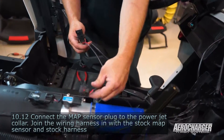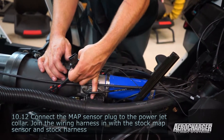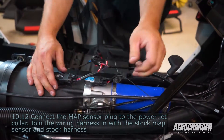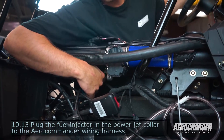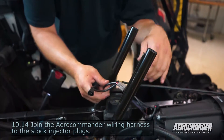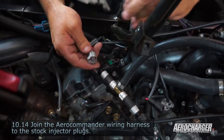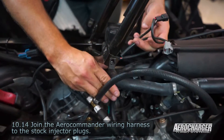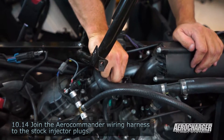Next, we're going to hook into the map sensors. The single one will go to our new one that we installed with the kit. This one with the split — you'll want to hook the factory OEM map sensor, plug it into ours, then plug it back into the stock location. Next, we're going to take the power jet — plug in the power jets down here. Next, we're going to come back and hook into the injectors. It doesn't matter which side's which — works either way. Unplug the stock one, plug it back into our harness, plug that one back in on the same side. Do the same with the front one. That completes your fuel commander.